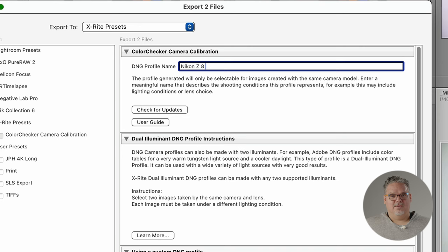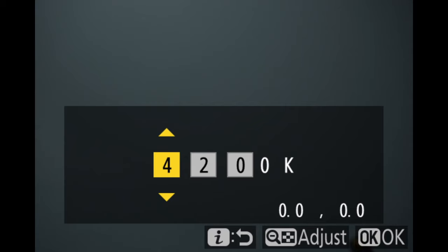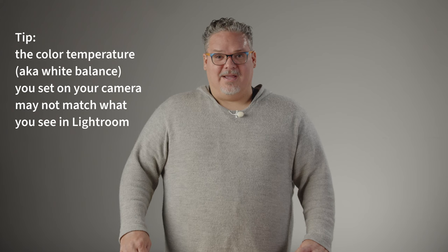So for this example, I'm entering Nikon Z8, 3850-6500, no filter. Then click Export below. When complete, you'll be prompted to quit Lightroom and restart it. Do this now. Here's a tip: the color temperature you choose on your camera might look different when you import the image into Lightroom. This is normal because your camera records white balance at a set of coordinates in a color space and it may not match Adobe's use of the same system. Consistently setting it on your camera is an important habit, so don't let this difference alarm you.